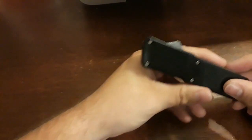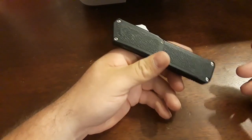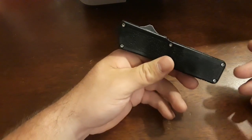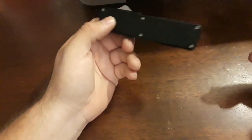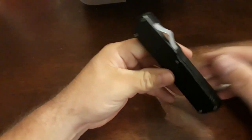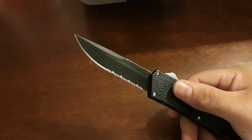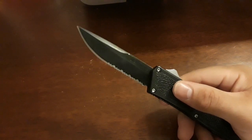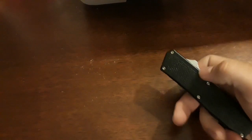You also have to take into account knife laws. I live in Texas — there are no knife laws, so I can carry this legally. Make sure wherever you live you're able to carry this legally. People nowadays are terrified of switchblades or automatics, and it just freaks them out. So you've got to be careful on that.